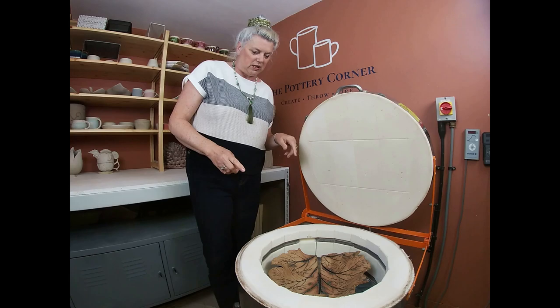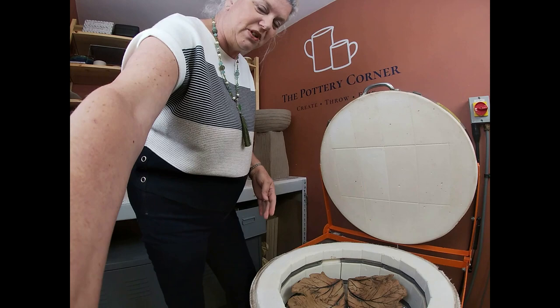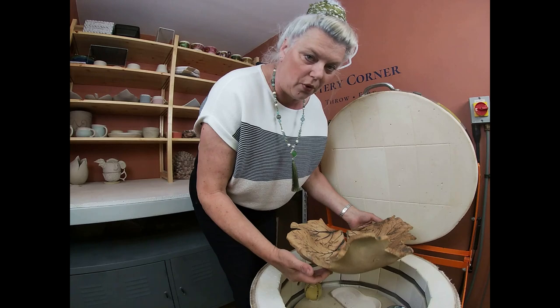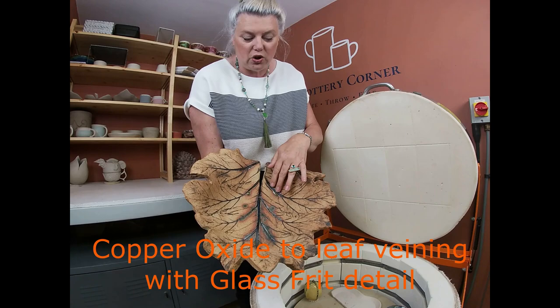The first piece in the top of this kiln almost fills the top shelf — it's a very beautiful leaf that Karen has made using craft crank clay, so it can go in the garden. It's been hand-built with a slab using a leaf, probably a rhubarb leaf from the size of it. She's going to use it as a feature in her garden, and she's made another one in a smaller shape.